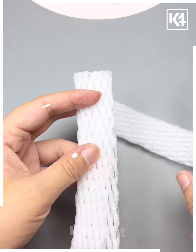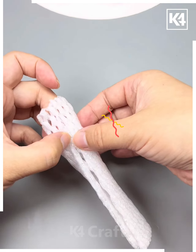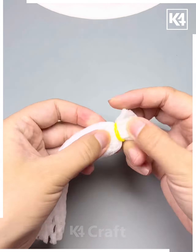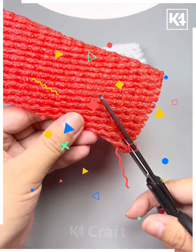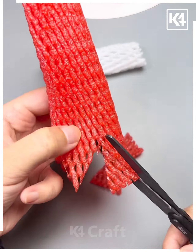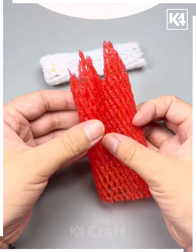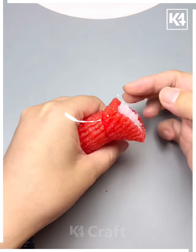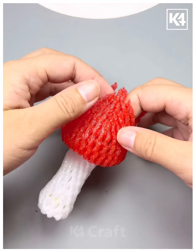Moving forward to the next one, which is also a really easy one that can be easily learned by kids and adults. We'll use some sponge — take the sponge and cut it into two pieces, then use glue to paste it accordingly. We'll take a different colored sponge and cut the bottom part to make it look like a crown, then insert the white one into the red one and follow the steps to make this beautiful sponge crown.